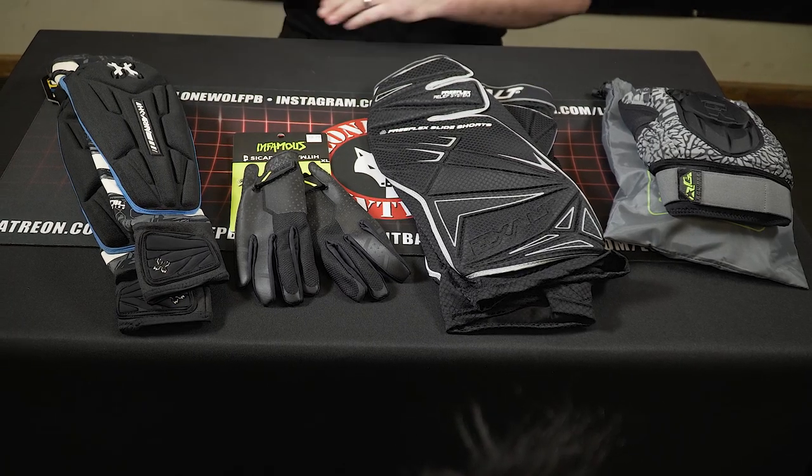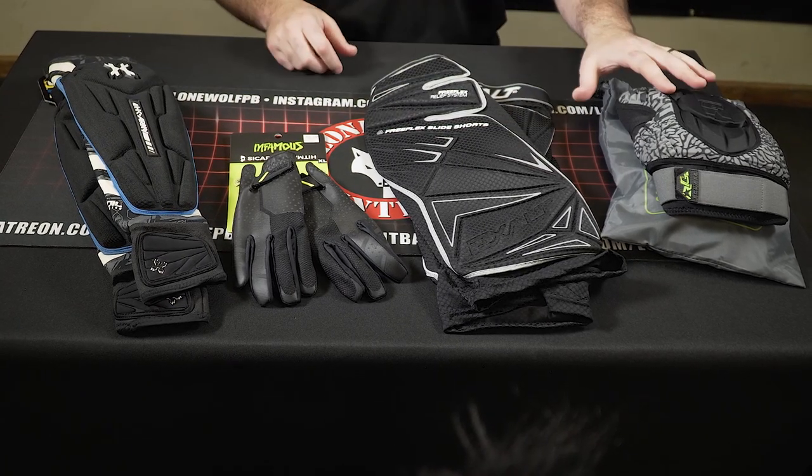We've got HK Army, Infamous, Exalt, and Planet Eclipse. First, I'm going to start off with the elbow pads. Let's bring in the elbow pads and take a look at an overview of each.